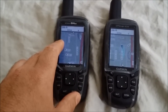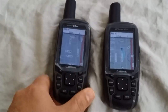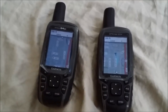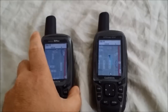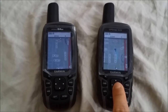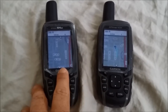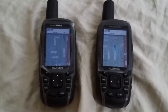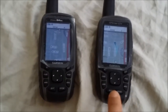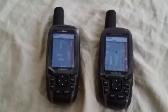Hardware storage specs: the 64ST comes with 8 gigabytes of built-in memory, with about 3.5 GB available for extra map data after preloaded content. It supports a microSD card under the battery compartment. The 62ST has 4 gigabytes, with only about half a gigabyte available for storage, so I had to add a 2GB microSD card for my custom maps. The 64ST's built-in flash memory may also be faster than an external SD card, contributing to better performance.